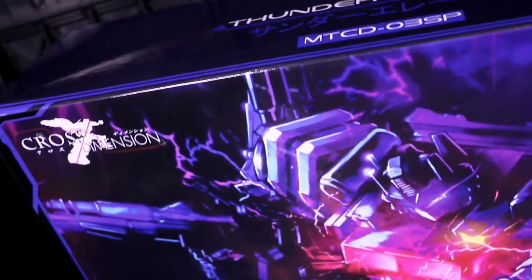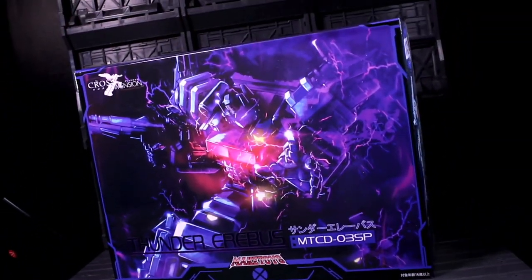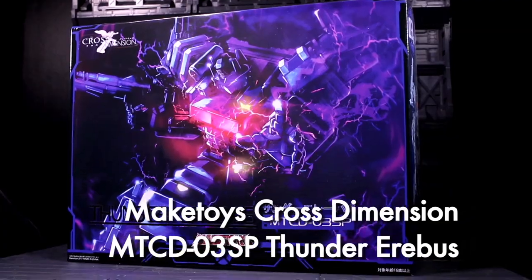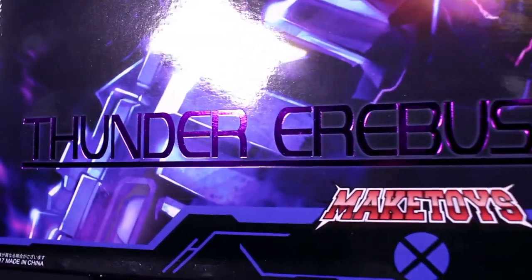Makers and Dimensionals, this is Internet Personality Vangelis, and I really have been meaning to review Make Toys Cross Dimension pieces for a while, and in order. However, I got a review sample of Thunder Erebus, the third and latest design released in the series, so I'm gonna start with him, because he's new.